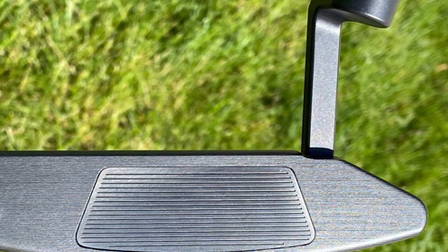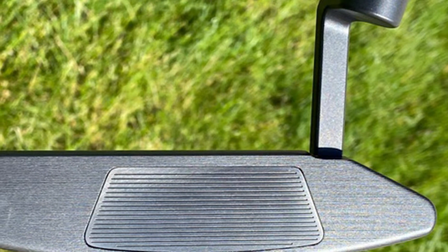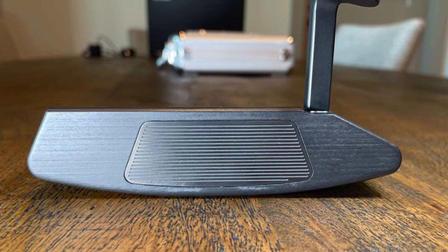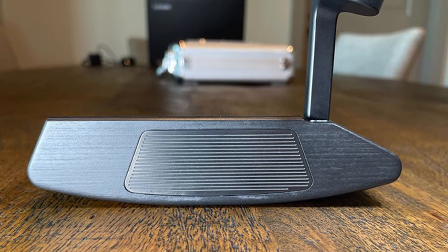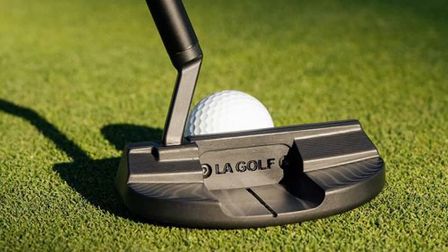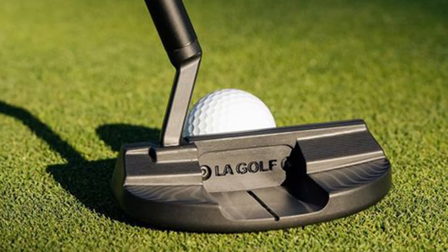The first thing that struck us about the LA Golf putter was the head size. It was clear at first glance that this was an Answer style putter, but when we took a closer look, we could see it was significantly larger than any Answer style putter we have ever played — about an inch longer heel to toe, and also wider from face to flange. Mid-handicap players may gain some confidence at address with this putter.